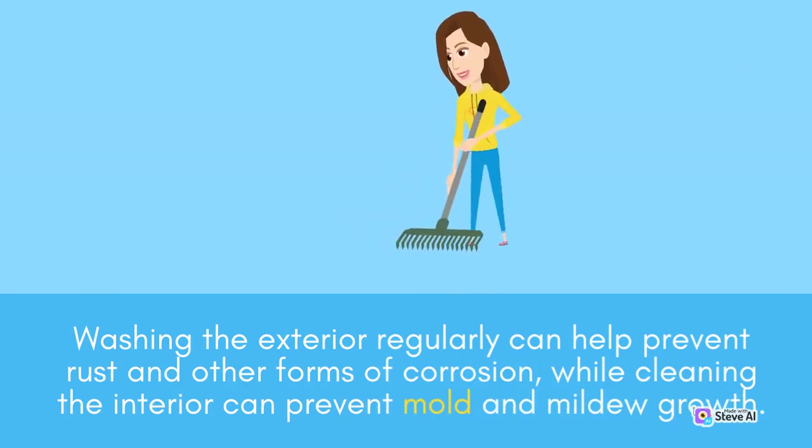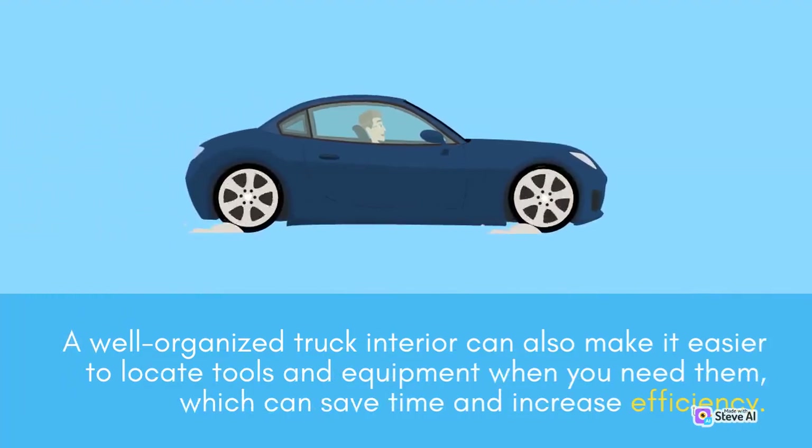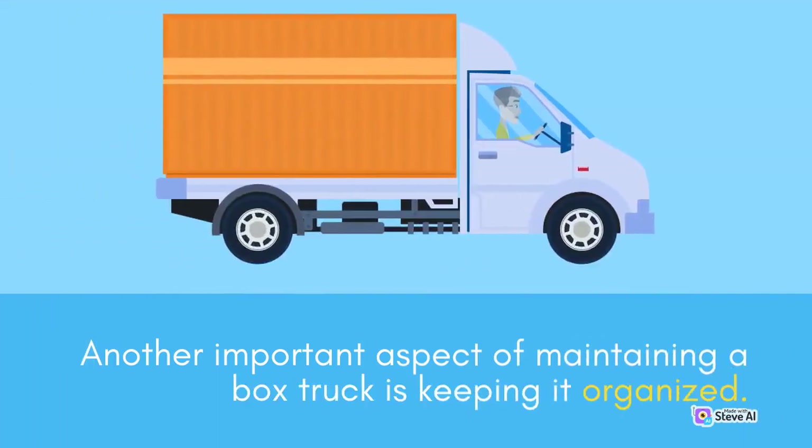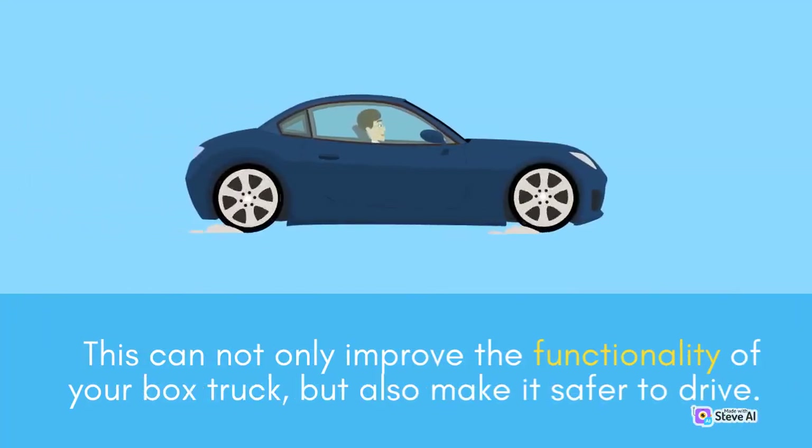Washing the exterior regularly can help prevent rust and other forms of corrosion, while cleaning the interior can prevent mold and mildew growth. A well-organized truck interior can also make it easier to locate tools and equipment when you need them, which can save time and increase efficiency. Another important aspect of maintaining a box truck is keeping it organized. This means taking the time to properly load and unload items, and using storage solutions like shelving or racks to make the most of the space. This can not only improve the functionality of your box truck, but also make it safer to drive.